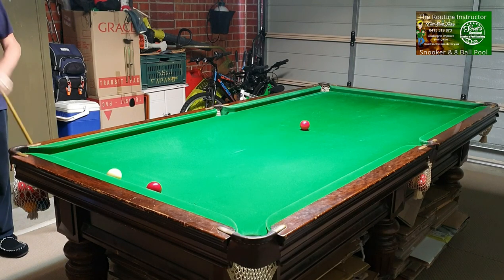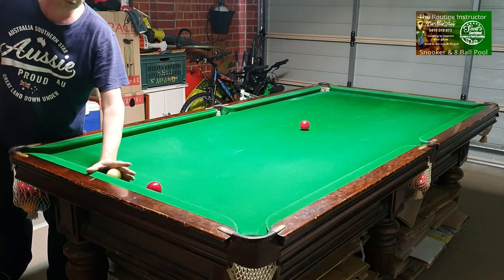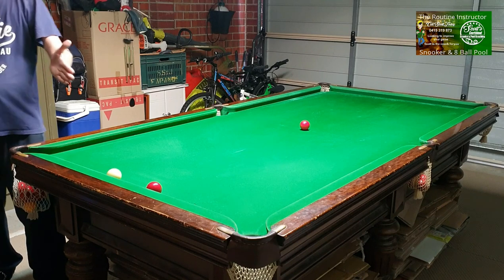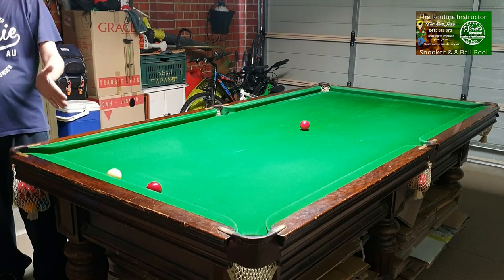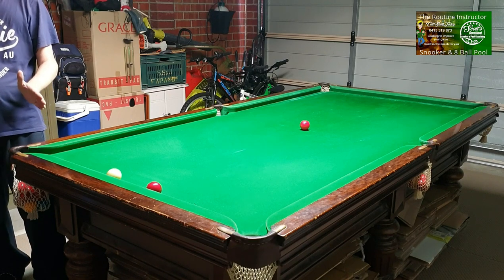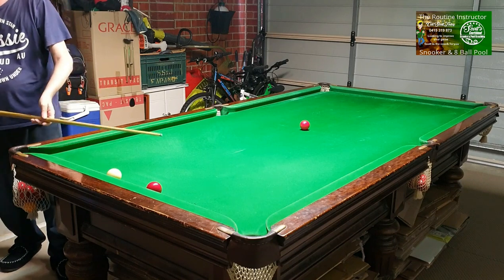Step two: red hard up on the cushion, cue ball hard up on the cushion. You must pot the red into the corner pocket. The only way you pot this shot is if you cue it dead straight.